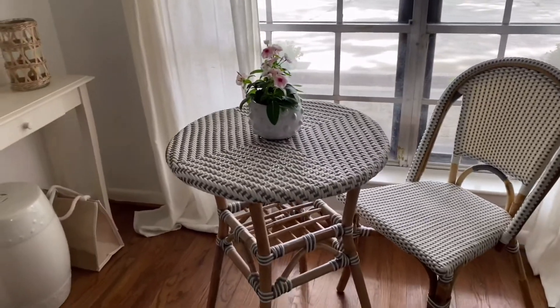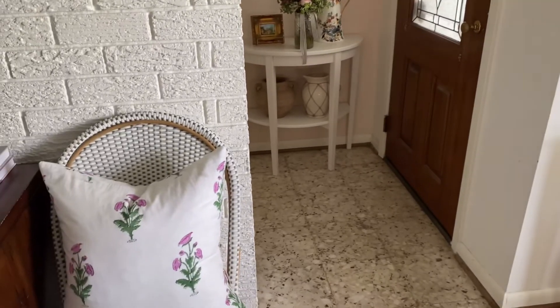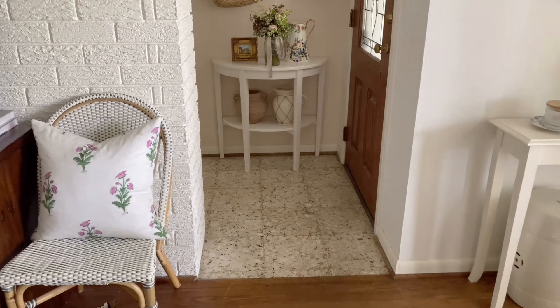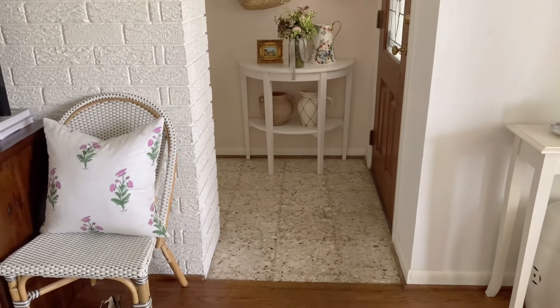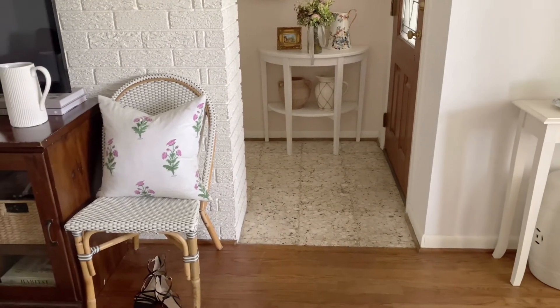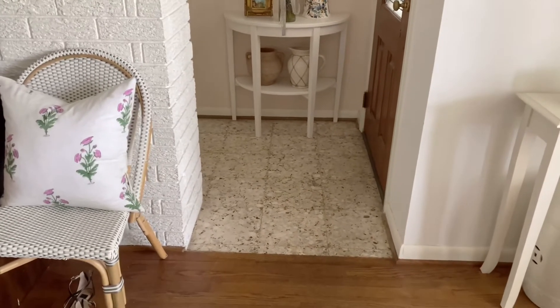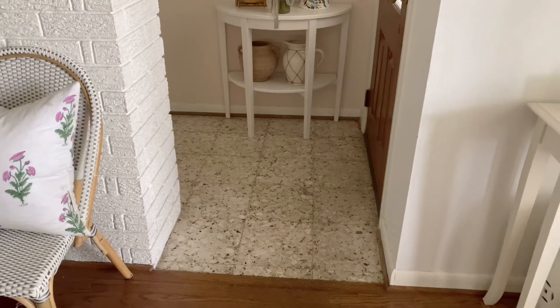This has really been working out really cute. I also have the other chair right over here. This area right here I'm trying to make some updates. There was a woven rug that I'm sure you've seen in photos and in other videos, but I took that out and it looks really nice in the kitchen. So I just want to add something else here.